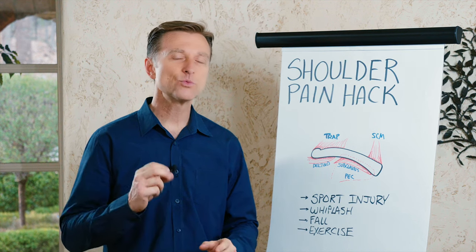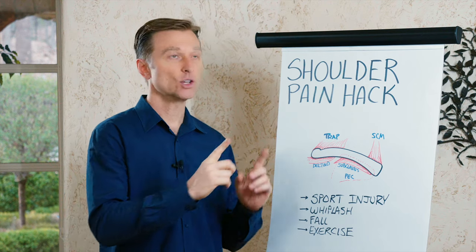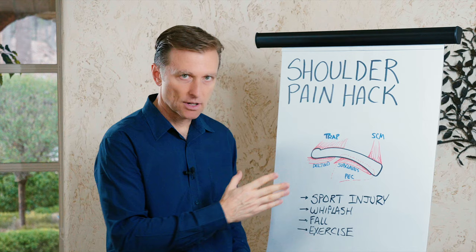Hey guys, in this video we're going to share with you a really simple shoulder pain hack. If you have shoulder pain, you need to try this. It involves working on the clavicle.